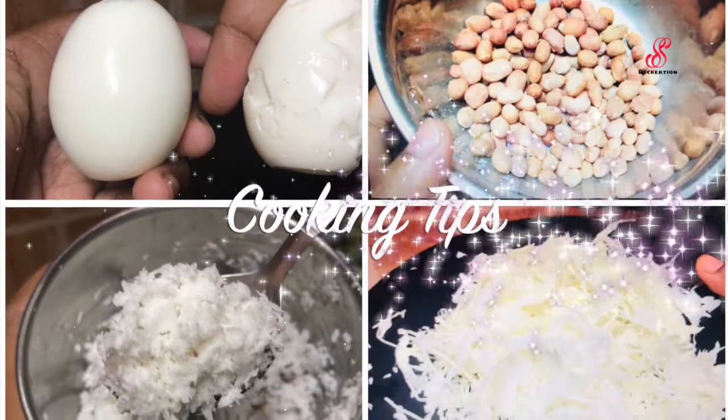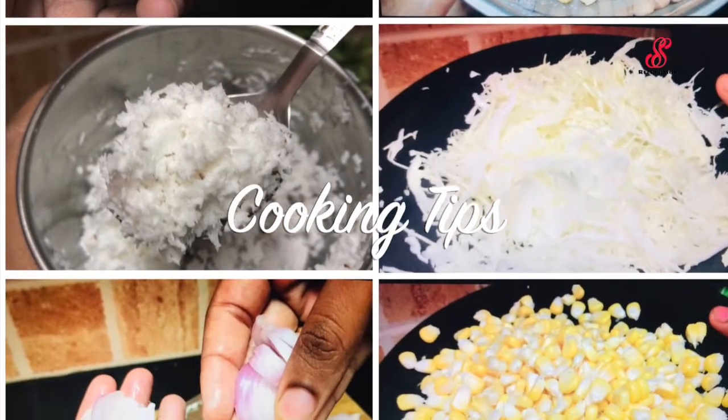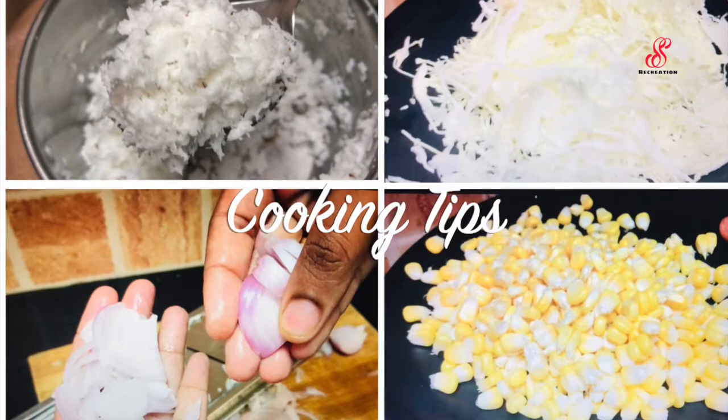Hello friends, welcome to Accessory Creations. How are you? We are going to do anything with cooking — just cooking with tips.